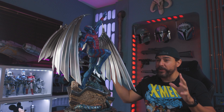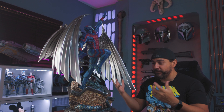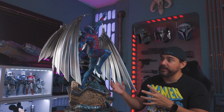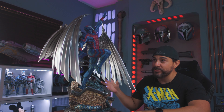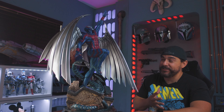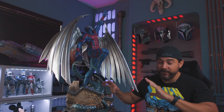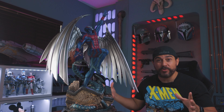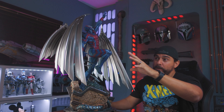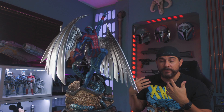You got this huge wingspan. Archangel is known for his wings and I love how they did this. These wings are not super heavy. I like the way they key in. This is probably one of the easier XM Studio statues that I've put together — probably the easiest X-Men statue I've ever assembled from XM. I didn't even need instructions for this. I like that the body's all one piece except for the hands, and then the wings attach in from the back so there's no seams. That's great.